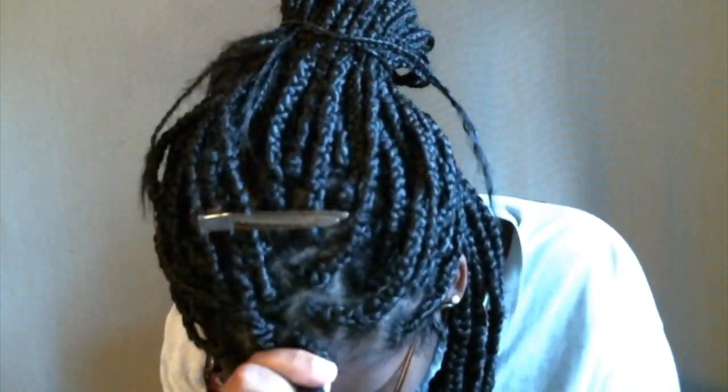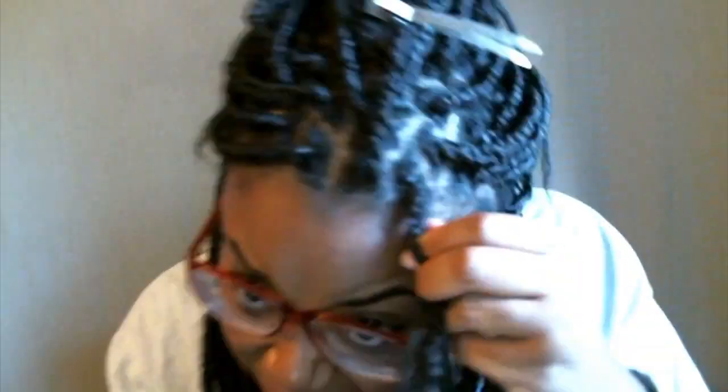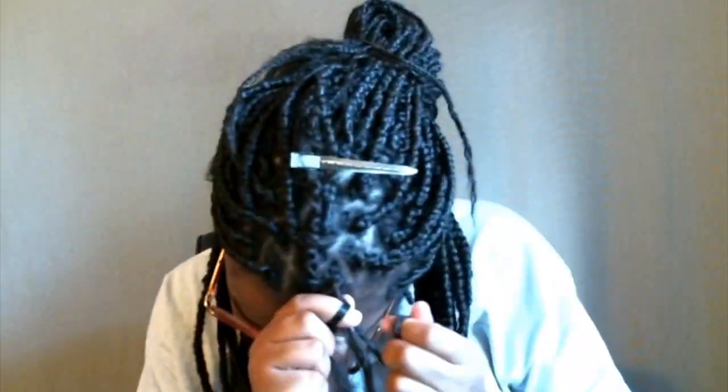I only have two twists left — very excited to be done. The ones on the hairline tend to be the hardest for me. I made these a little bit smaller but I'm also trying to be really gentle on my edges and make sure they look as neat as possible, because they are the ones people see the most. Please take your time and be patient.